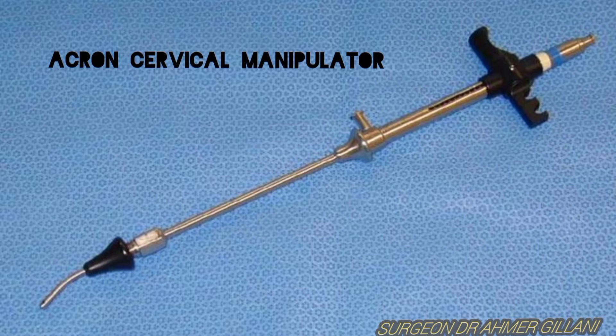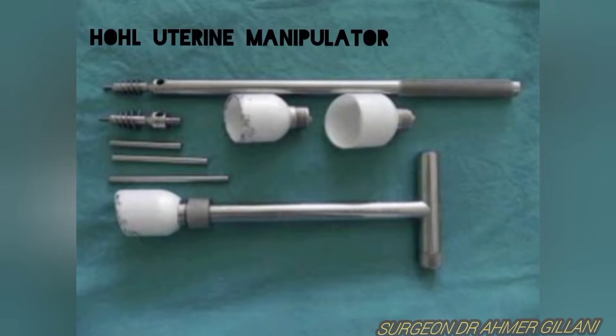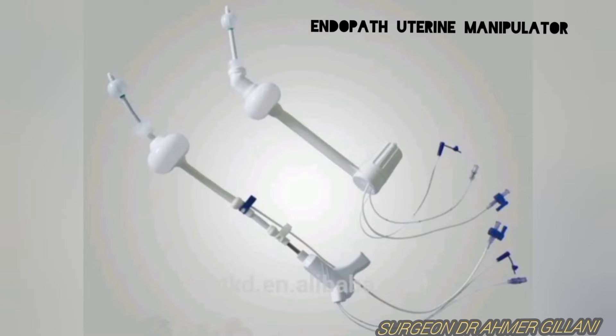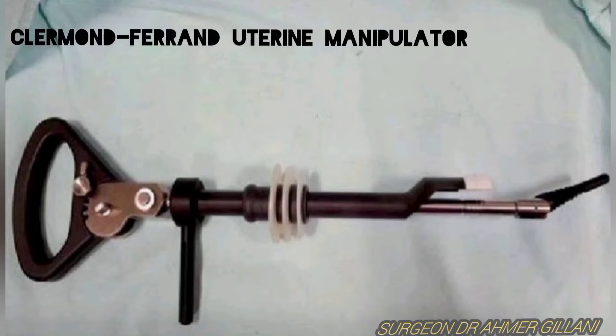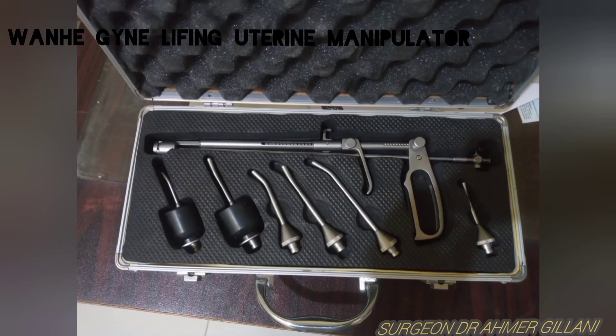Now you are seeing the Akrum cervical manipulator, the Rumi uterine manipulator, the Hegel uterine manipulator, the Endopath uterine manipulator, the Mangeshkar uterine manipulator, the Claremont-Ferrand uterine manipulator, and the Vanahe Gynae lifting uterine manipulator — which has already been discussed in detail earlier in the video.